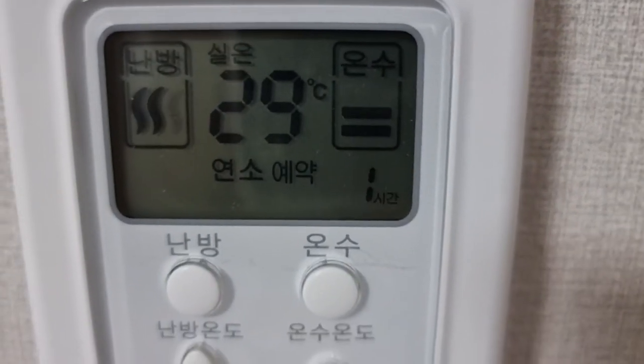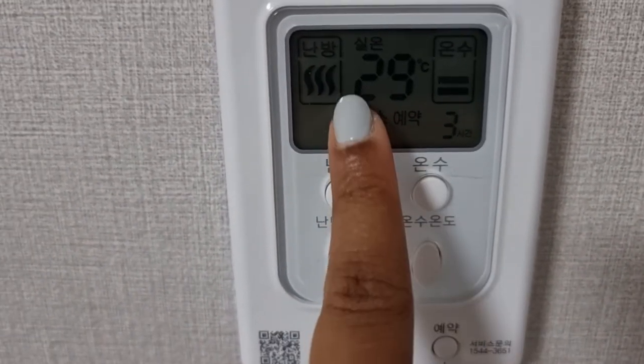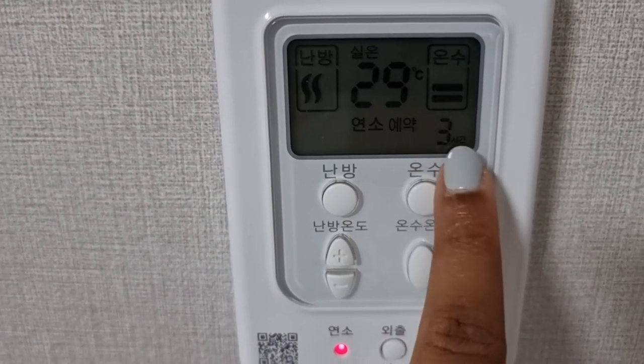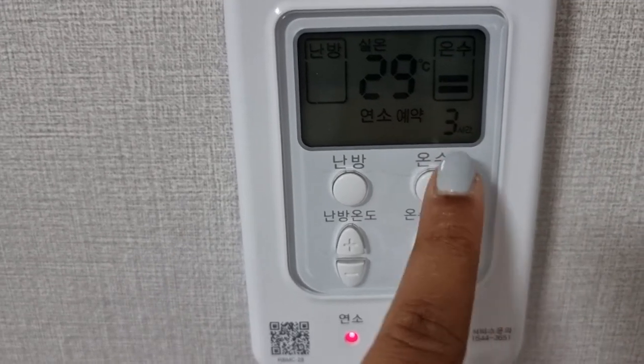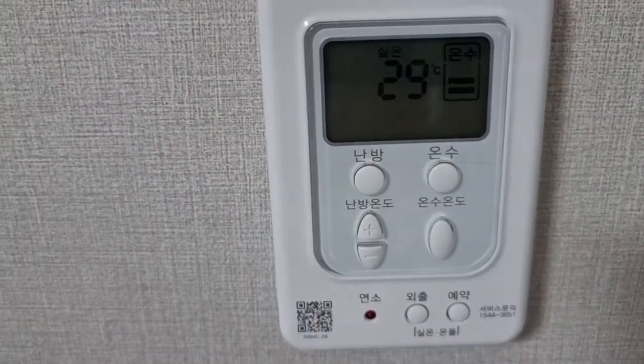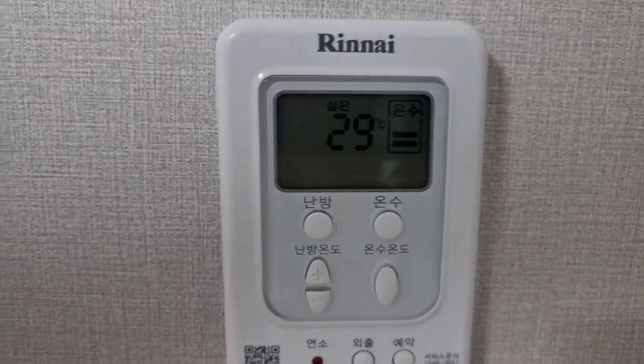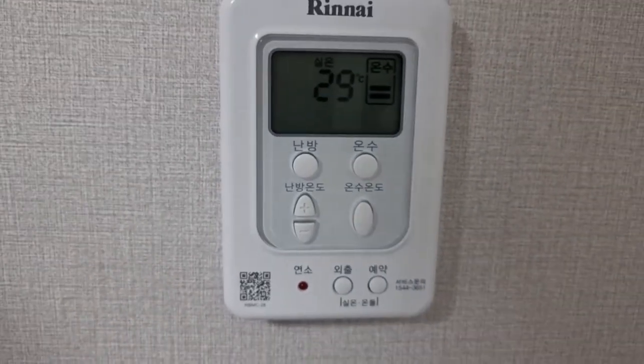The next button is to set a timer — 'yak.' You can see options: 30 minutes, one hour, two hours, three hours. This sets when the heating will start. So in three hours it will turn on. I'll turn that off — everything clears.